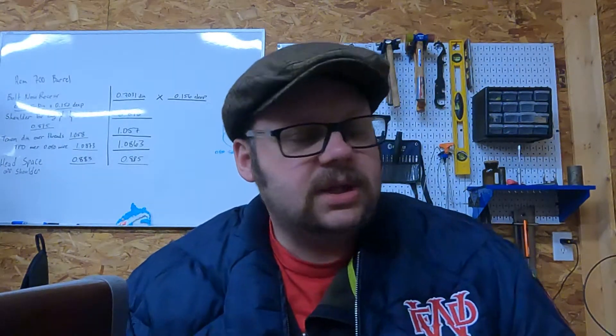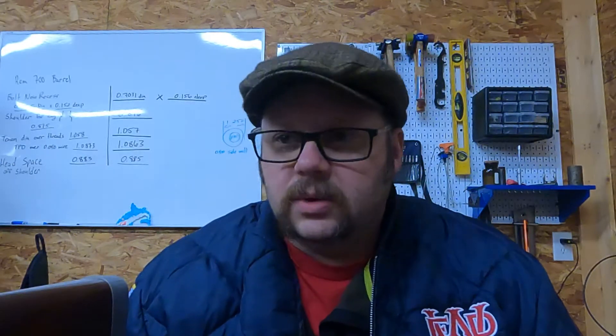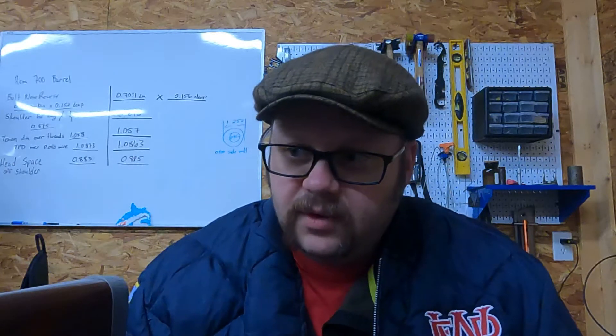Good morning, this is Josh at Mass Gunworks. I had a little bit of time before I scamper off to work and wanted to do a quick video about a rifle I had come into the shop.